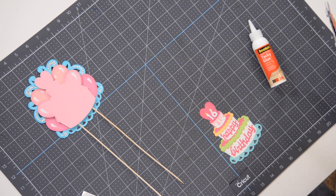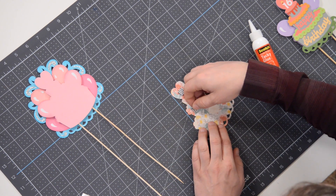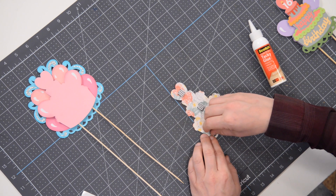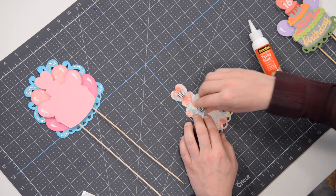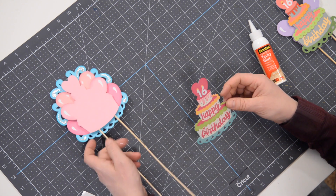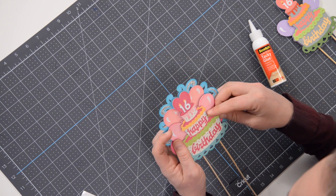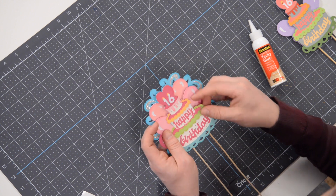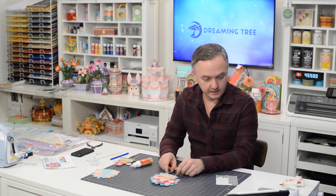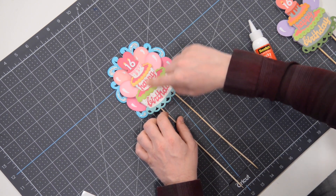Now all that's left to do is flip it over and add some foam squares to this entire piece so that we can foam-square it onto the existing part we already have assembled. I think I can get away with just four foam squares. Flip this over and match it up with the heart again — use that as your guide and get it nice and centered. Beautiful little piece here. Then I'm just going to add a few little rhinestones on the little icing portion of the cake, and that's it.